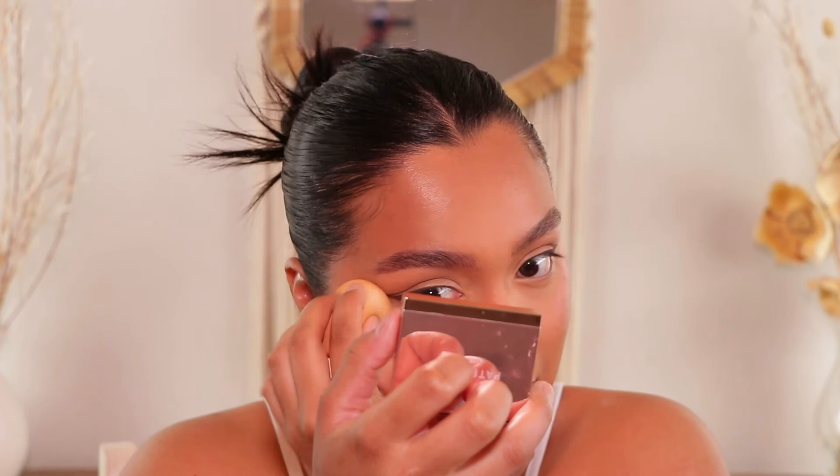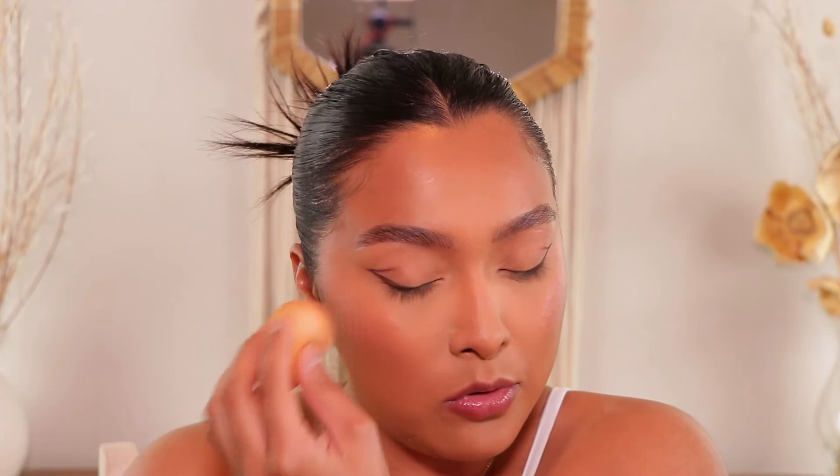For blush, I have really been feeling the Patrick Ta cream blush. I like the cream only on my face. I'm going to take my Beauty Blender — and my dog's hair is everywhere, which is great — and put it on the high points of my cheeks. Oh, that looks really blushy! And I've been really loving to blend it all the way up to my temple. I've just been feeling that whole temple moment with blush.